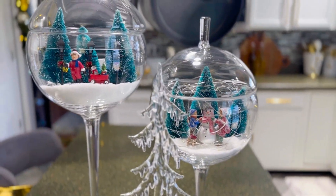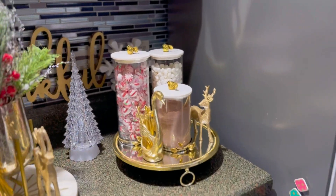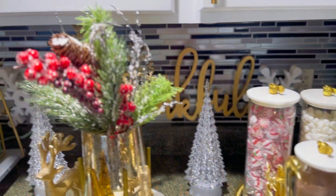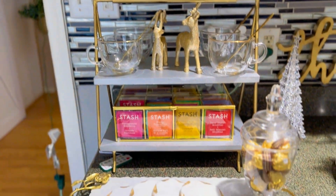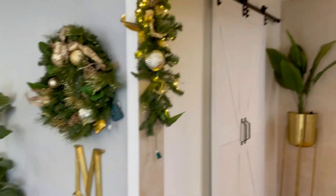I did do a nighttime video so you guys can see how everything looks once the place is dark and the lights are on. I'm gonna be uploading another video for that. This is the coco bar station and then I have a little wall decor here.